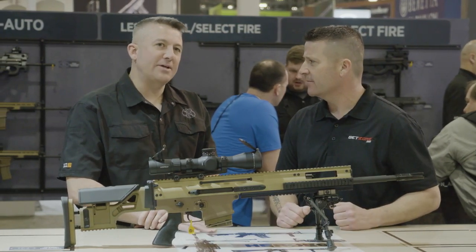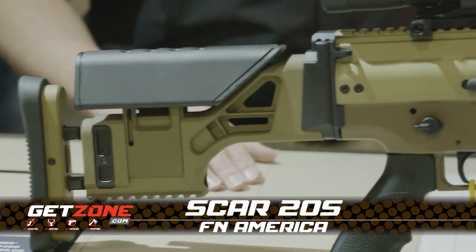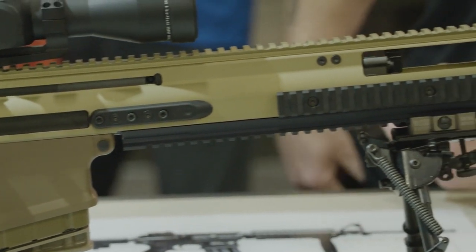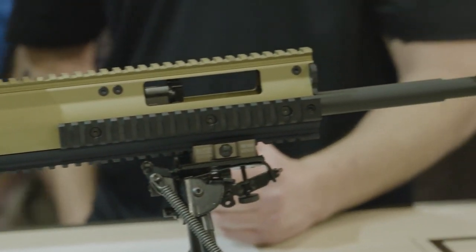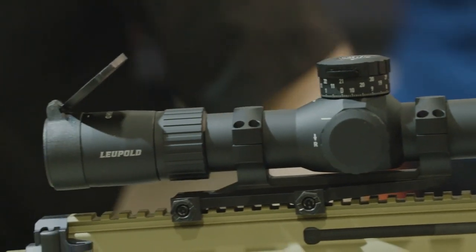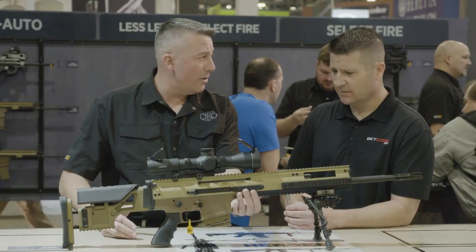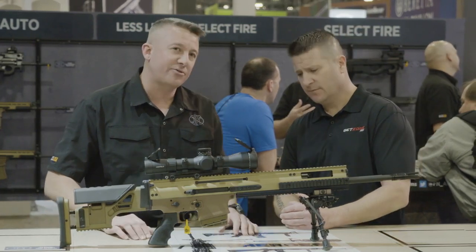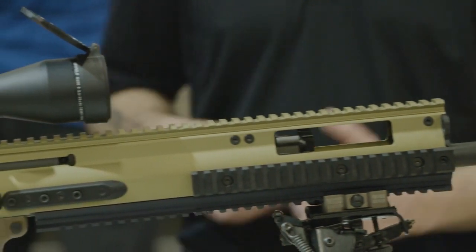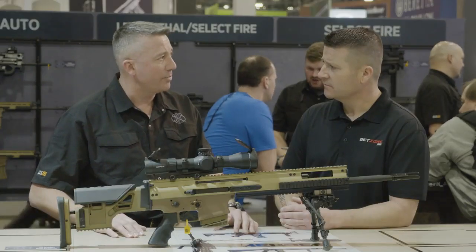New this year — actually end of 2018 — is the SCAR-20S, the long-awaited precision rifle in the SCAR family. The SCAR-20S has got a longer receiver with a longer Picatinny rail on top for more optics. It has a heavy gauge 20-inch barrel and a larger barrel extension than the SCAR-17S has, so it's not just a long SCAR-17S — it's a precision rifle built from the ground up in the SCAR family to be a precision rifle.